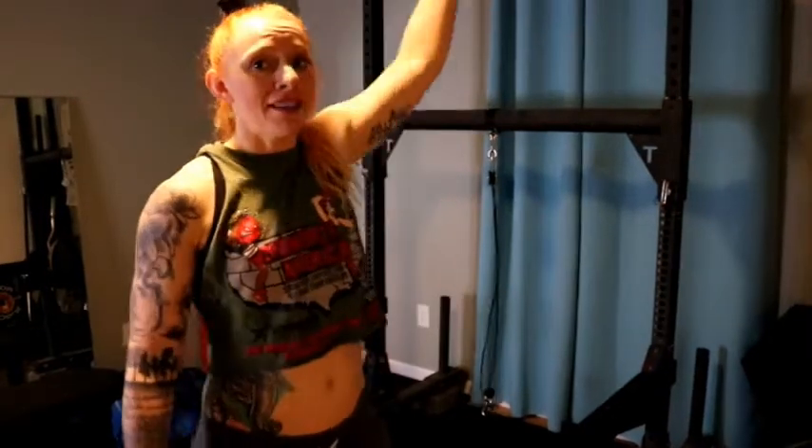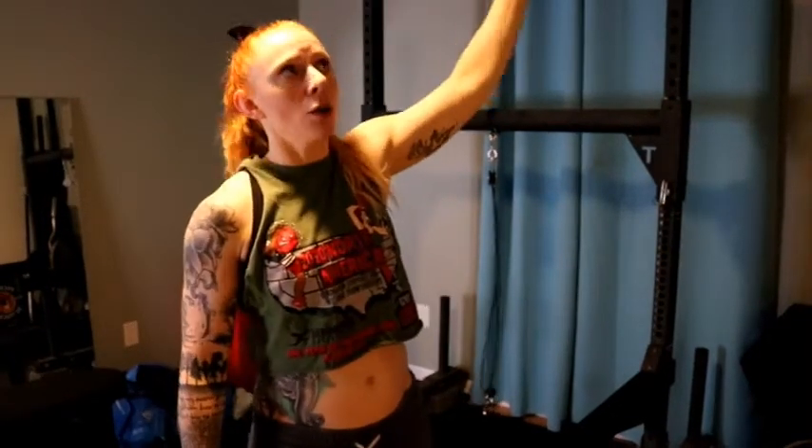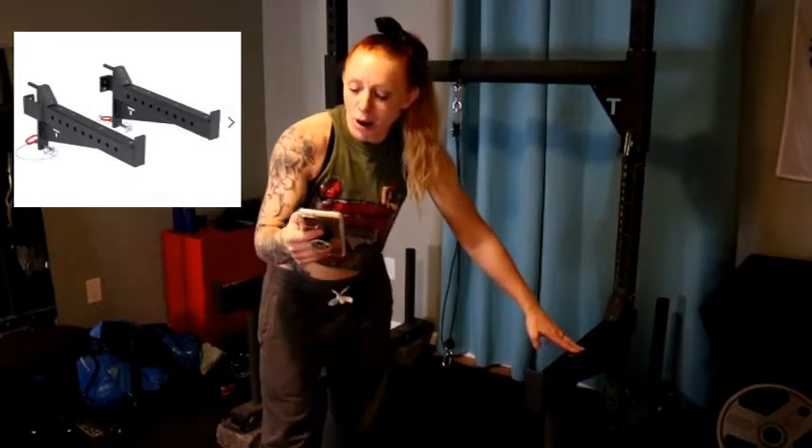I do have about seven or eight inches from the top of the yoke to the ceiling itself, so I have a lot of room to play with and find the perfect height. If you also have the Titan T3 yoke and you're looking to get attachments, here are the prices: the Titan roller J hooks were about $74, and these safety arms are going to run you about $99 for the pair.